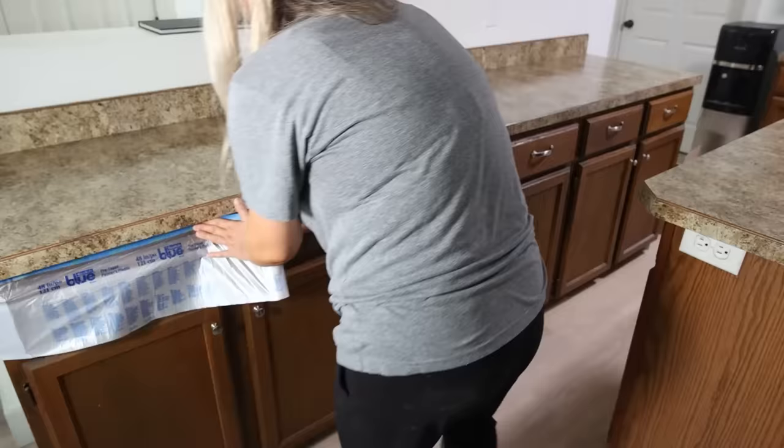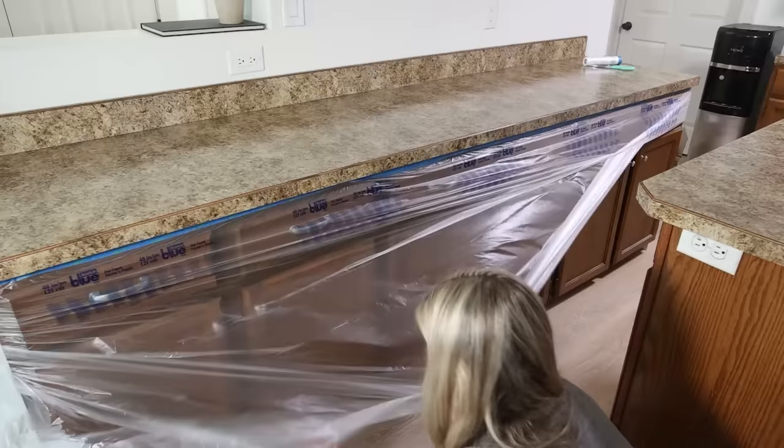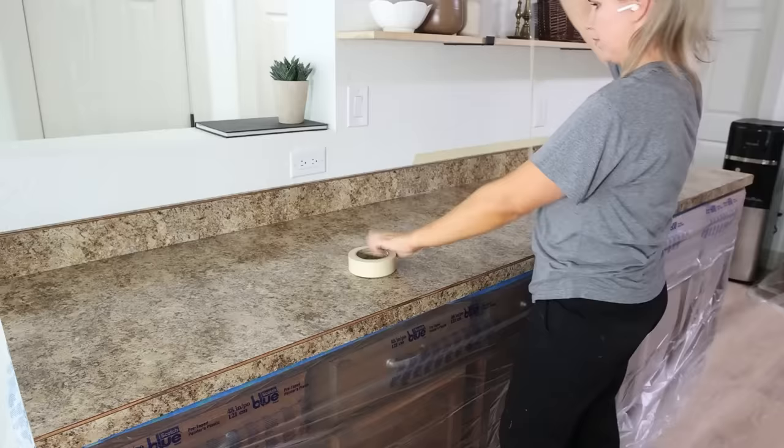To protect your cabinetry, you're going to put drop cloths around the front of your cabinets. You also want to add some painter's tape to the top of your backsplash.